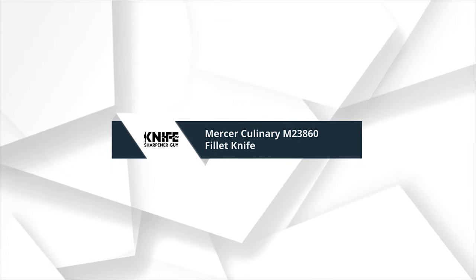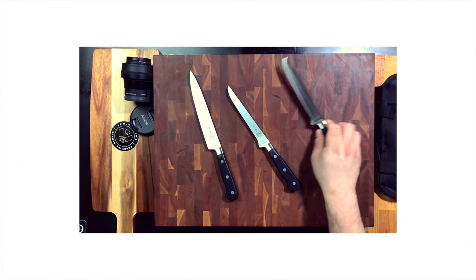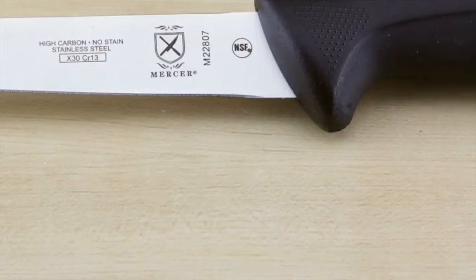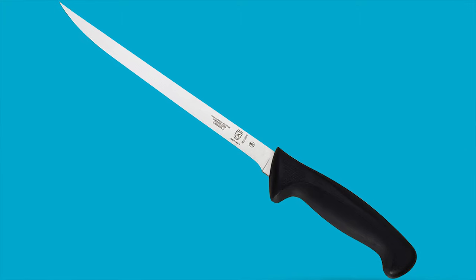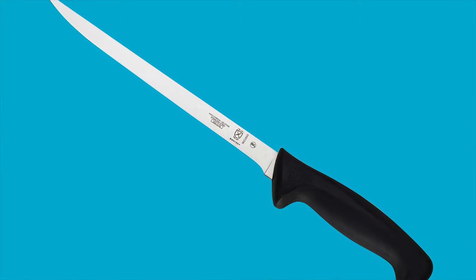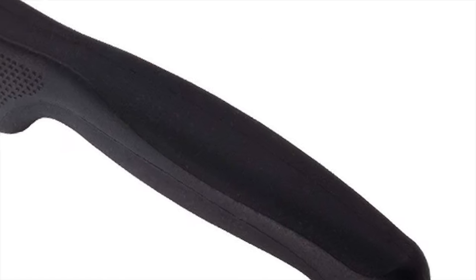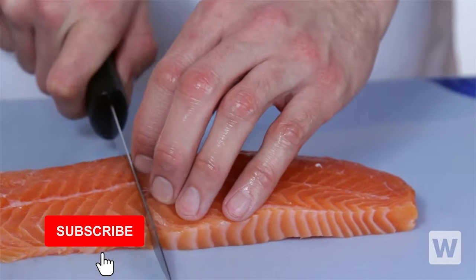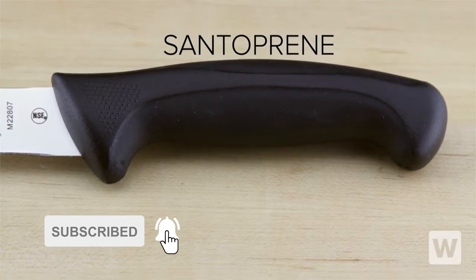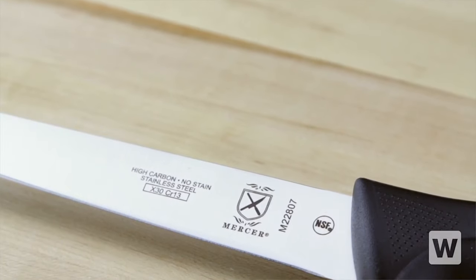Number 1: Mercer Culinary M23860 Fillet Knife. With unparalleled performance, Millennia knives are designed with innovative features to meet the demands of today's professional chef. Ergonomic handle — a combination of Santoprene for comfort and polypropylene for durability. Textured finger points provide slip resistance, grip, and safety, with a protective finger guard. Hand wash knives for blade edge and surface care.